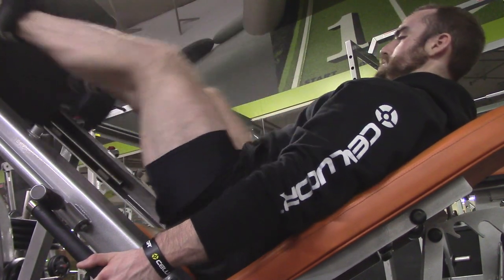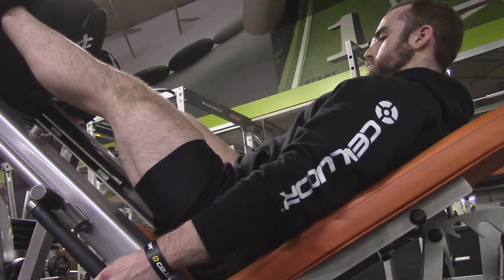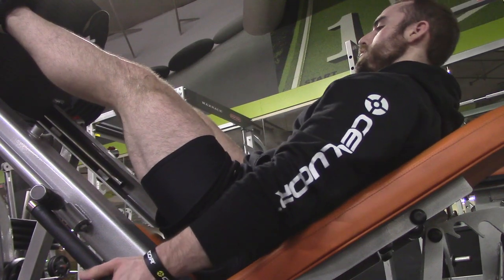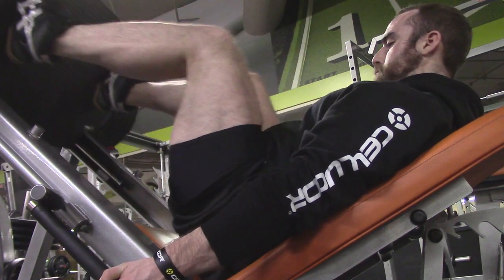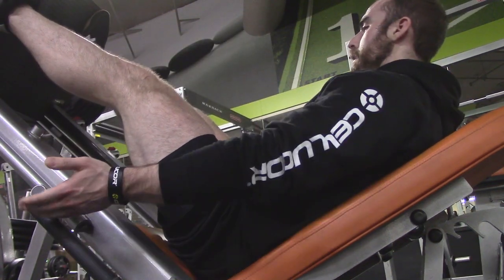Finishing up this leg workout with some weighted leg press — a 45-degree angle leg press. I try to go down pretty low, almost down to where it would hit the stopper at the bottom, trying to get a good stretch and squeeze. That's the last thing I do in my leg workout. Sometimes I do leg press after squats, but today I decided to give myself a little break from pressing movements, do some secondary leg exercises, and then come back and finish off with leg press.